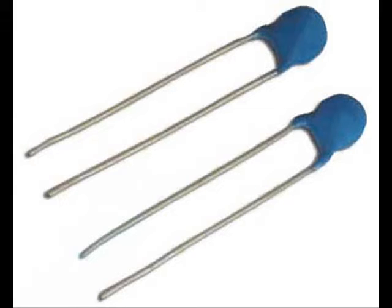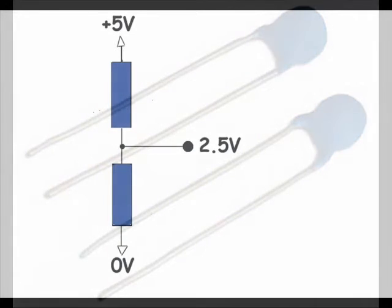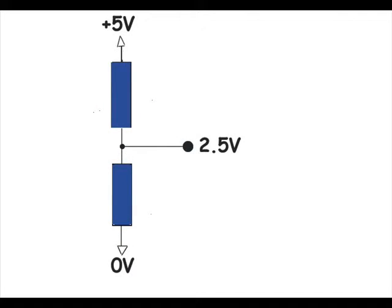At a temperature of 35 degrees Fahrenheit, the thermistor resistance goes up to about 22K, or 22,000 ohms. If we connect two thermistors in series and place five volts on one end and ground on the other end, we have a voltage divider. If both thermistors are at the same temperature, their resistance is the same, and the common junction voltage will be half the supply voltage, or 2.5 volts.